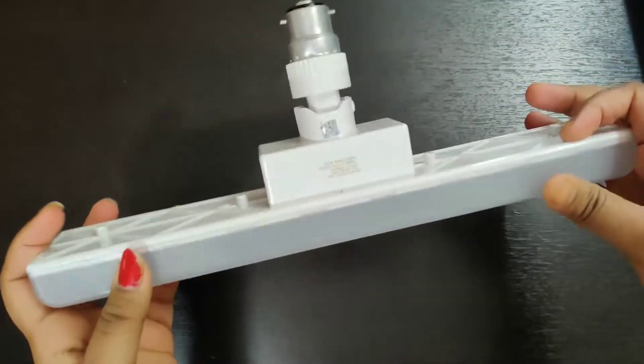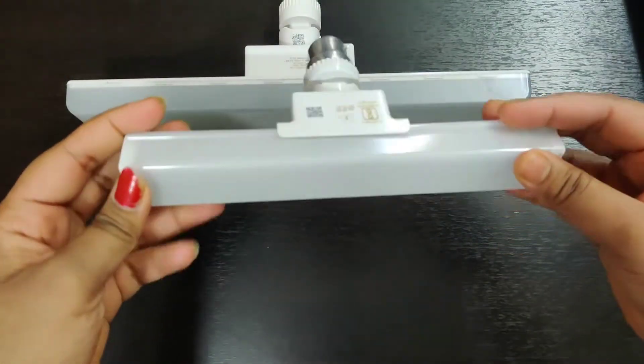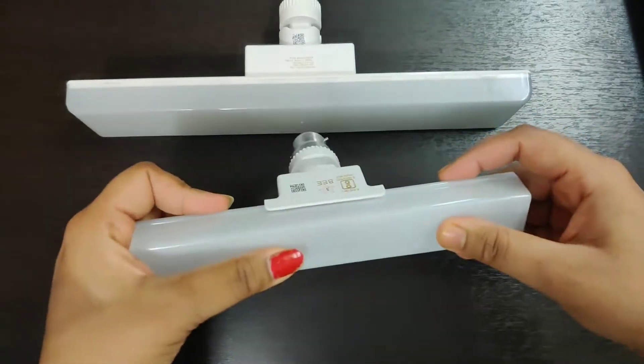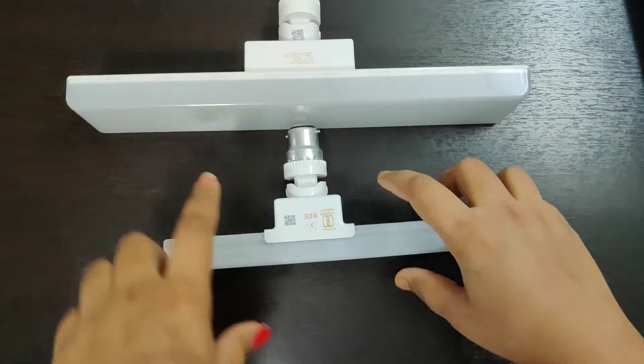Let's test the light to see how it is. I already have a 12-watt T-bulb for comparison, so you will understand how much brighter this one is.